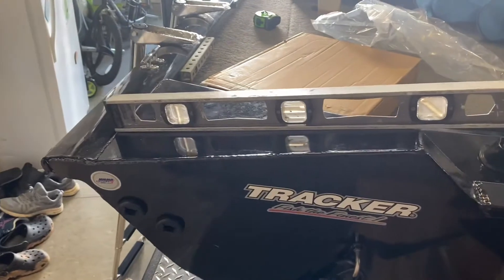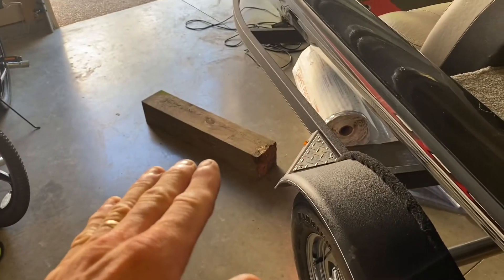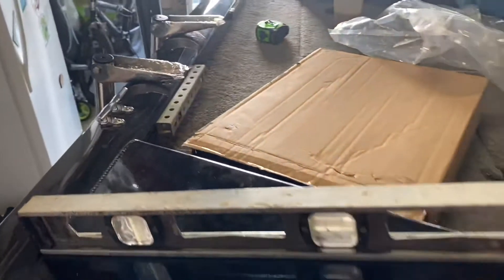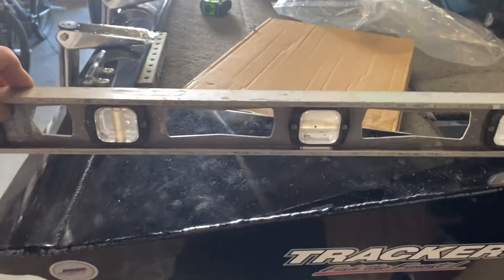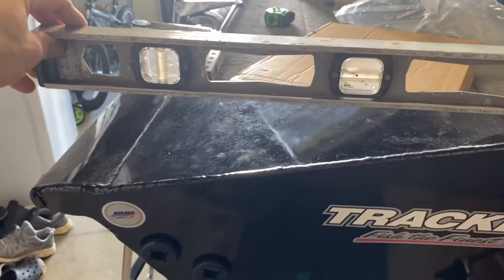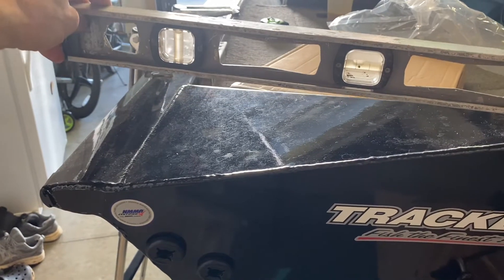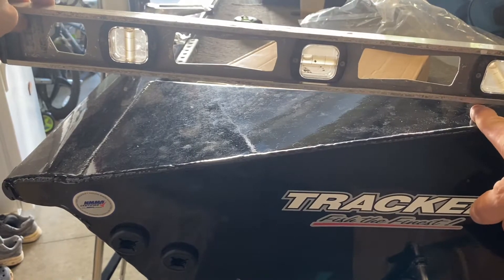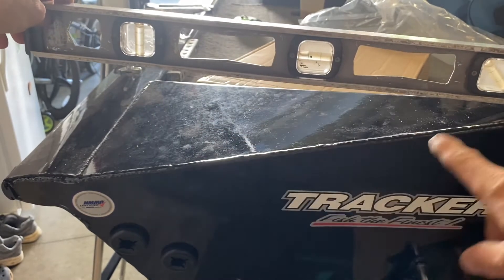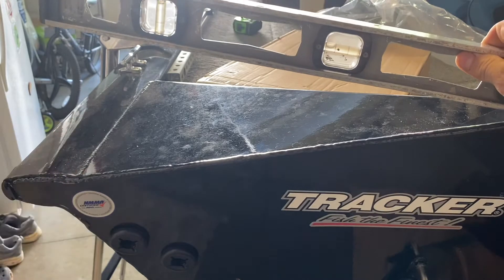Without spending any money, I have a six-by-six from an old project. I'm going to cut it down and bolt it to the back of the transom to create a flat mounting surface. The difference from one side to the other is three and three-quarter inches tapering down to nothing. I'll make it an inch on each side and add that extra height, spanning the full width from one side to the other.